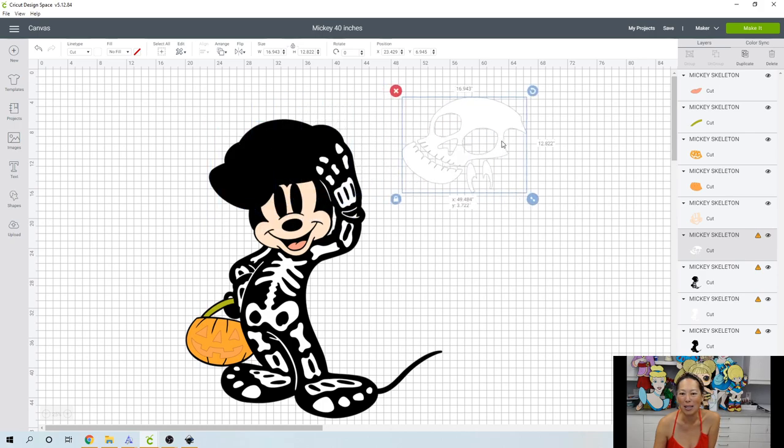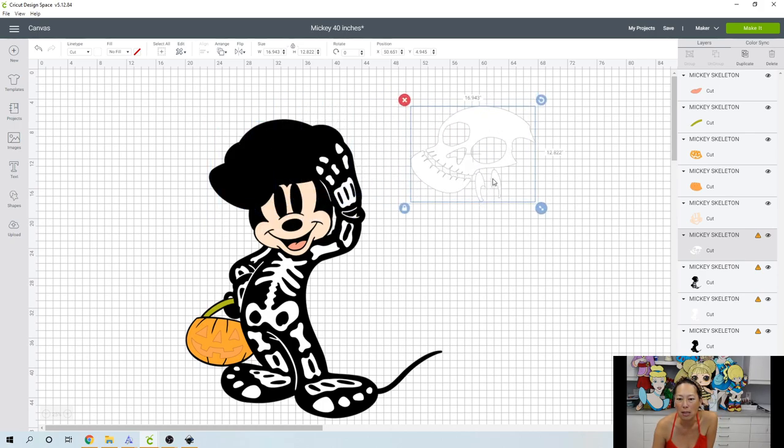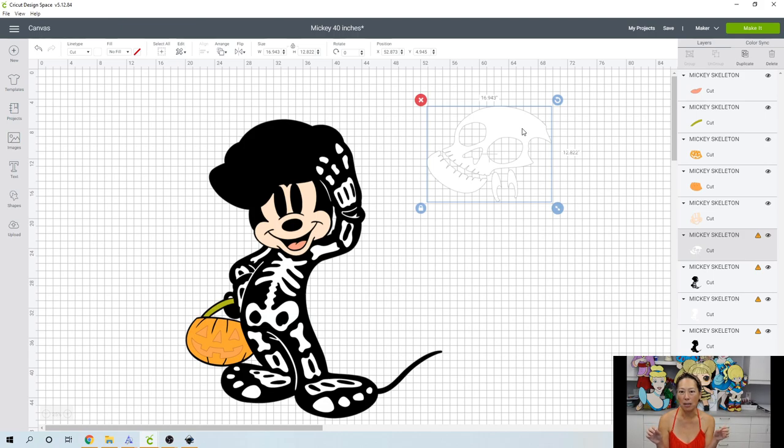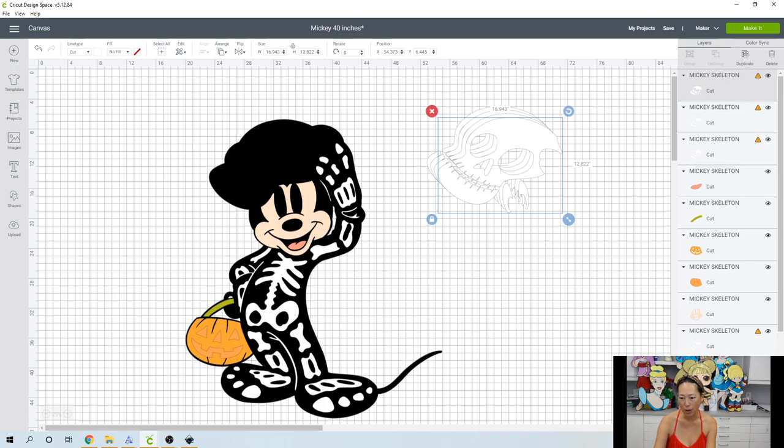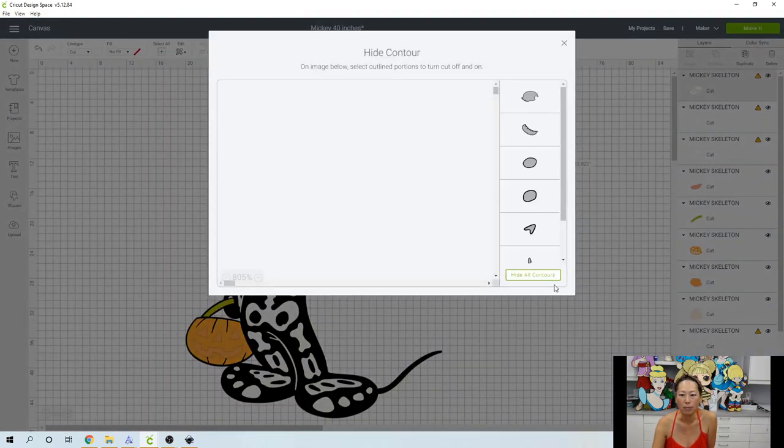Let's start ungrouping these things. This is in three pieces, or technically four pieces. Let's go to Contour. When you use Contour to separate out pieces, however many pieces you want to separate it into, you need that many copies. So I want four copies total. Here's copy two, three, and four. Let's go to Contour, click Hide All, and click where the percentage is — it will automatically go to 100%.